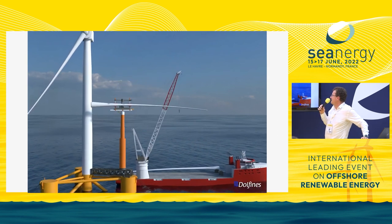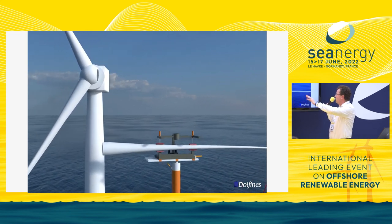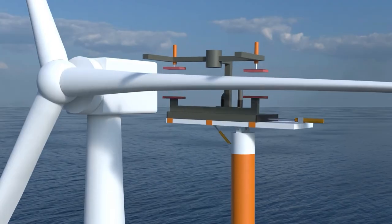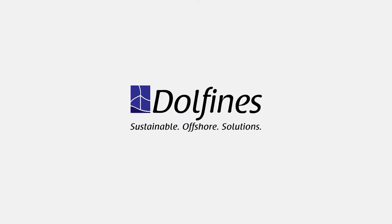Why is it called a 5-axis table? It's because we have 5 axes of freedom in order to align the blade flange, and the 6th axis of freedom is given by the pitch of the blade itself, which is directly managed by the rotor.